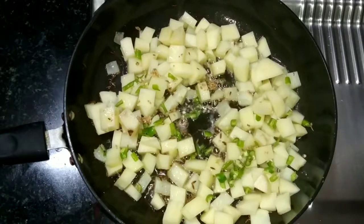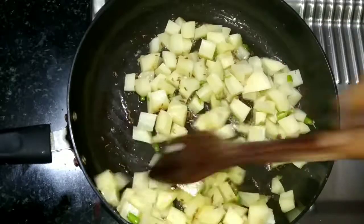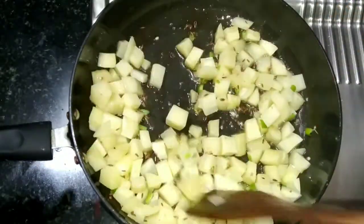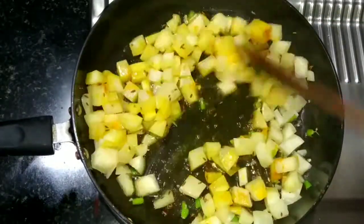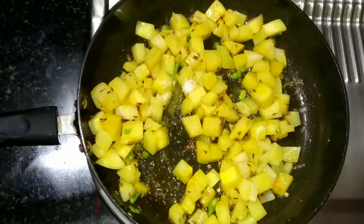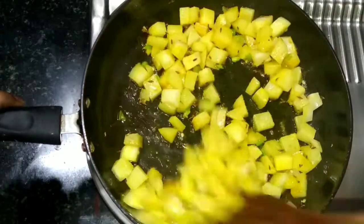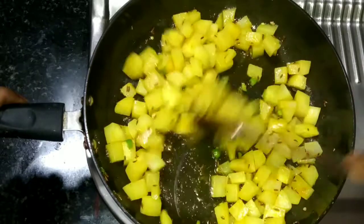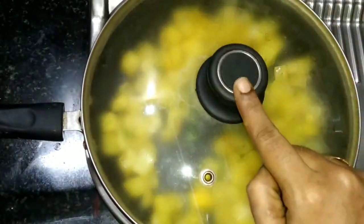Put the olive oil into the bowl. Mix it in the saucepan with a bit of white soy sauce. Cook on medium flame.